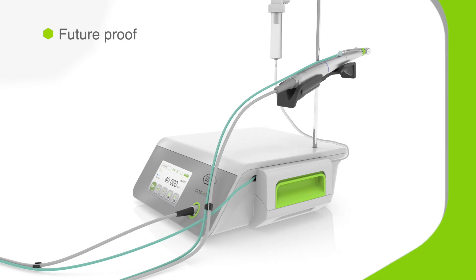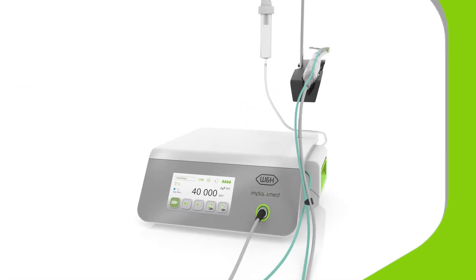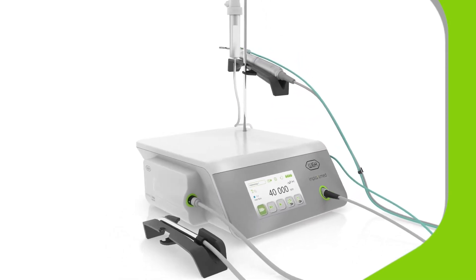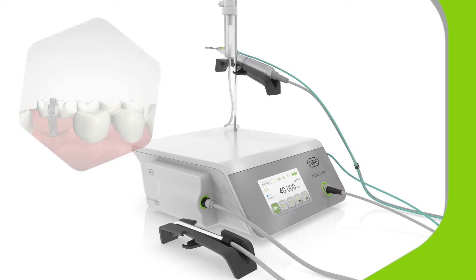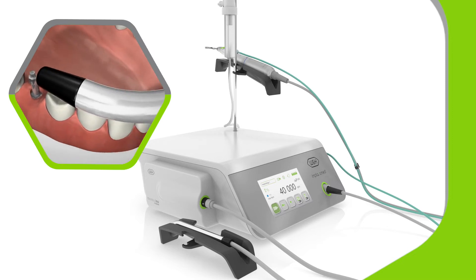You can upgrade ImplantMed Plus in two ways, increasing its functionality and making it fully future-proof. Adding the Ostal ISQ module lets you non-invasively measure implant stability to determine which implants can be treated and which require additional healing time.